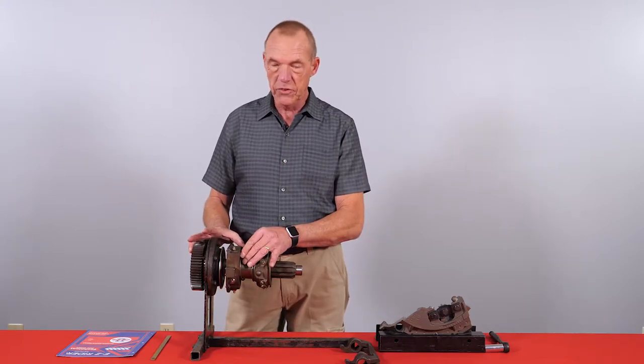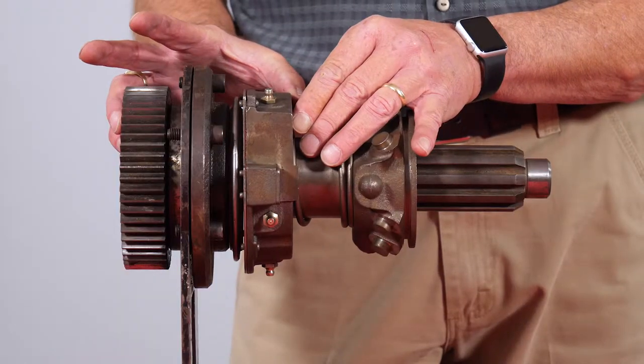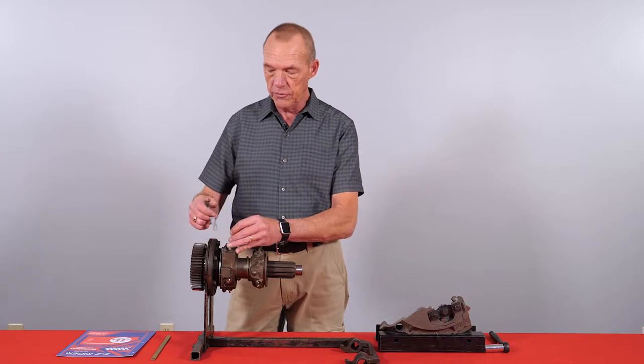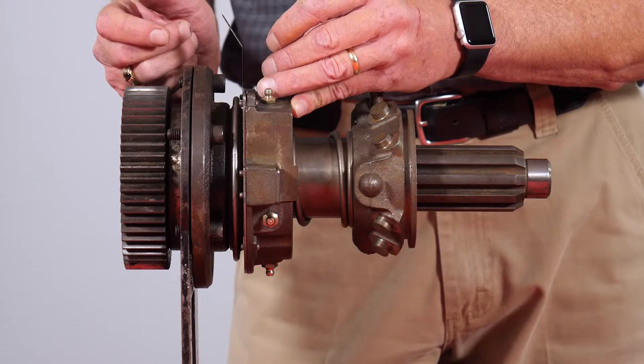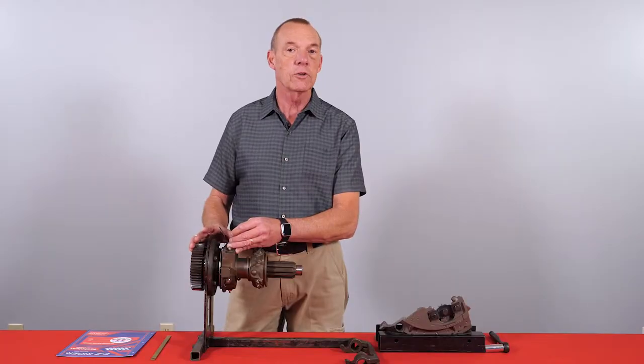This takes two mechanics. One mechanic will step on the pedal until he's one inch off the floor. At one inch off the floor, I should be able to take a ten-thousandths feeler gauge and have the space between the throwout bearing and brake.